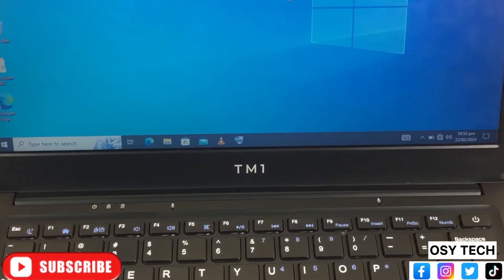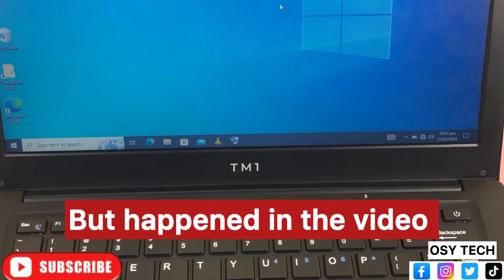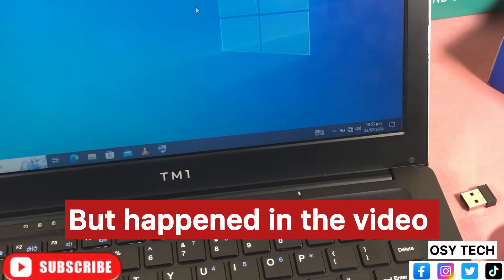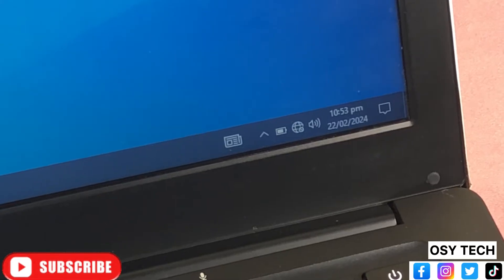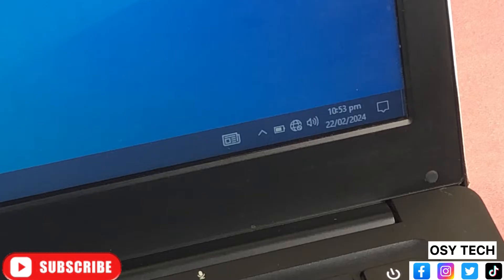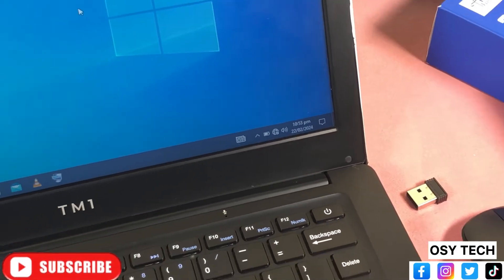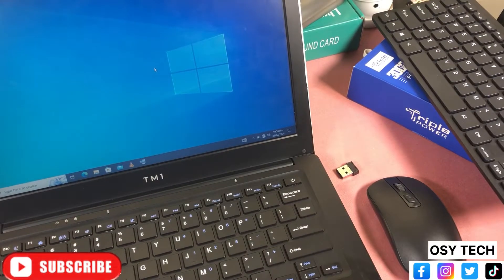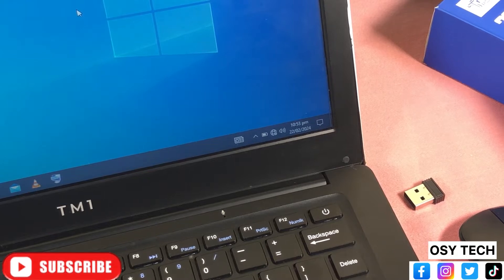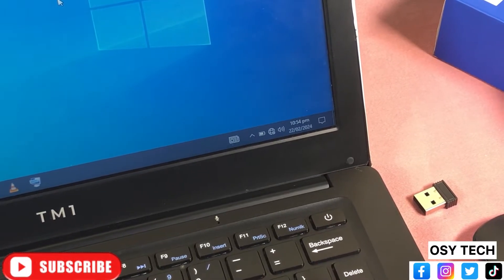The first issue that most teachers will be facing with this device is the speaker. At some point the speaker will cut out and will not produce any sound, whether you are playing video, audio, or whatever — you will not hear any sound. The only thing that will sometimes solve it is to turn off the device and turn it on again. Sometimes you may need to wait a couple of hours before turning it on. It just comes and goes.